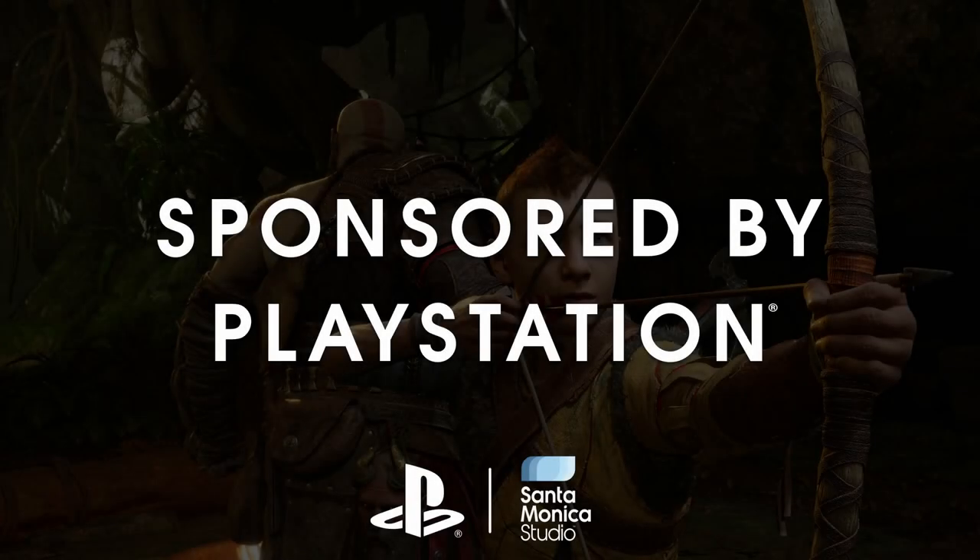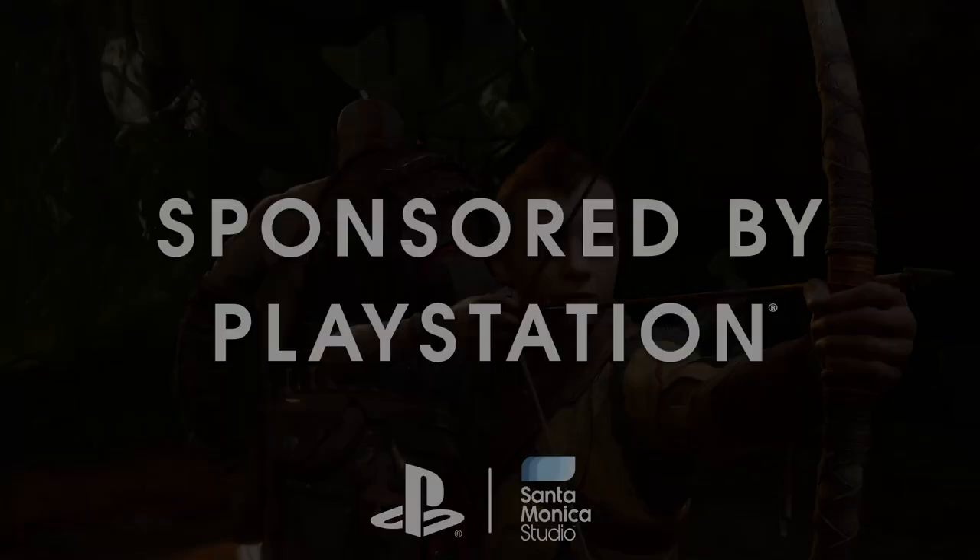A big thank you to PlayStation for sponsoring this content. Hi, I'm Opalink Cosplay, and these guys asked me to make this guy. So here's how I went about doing that.